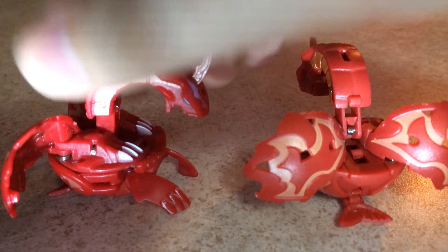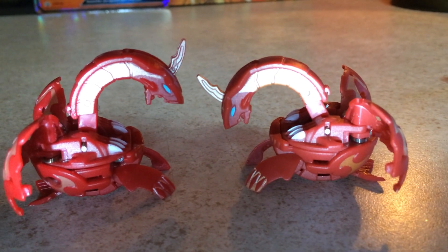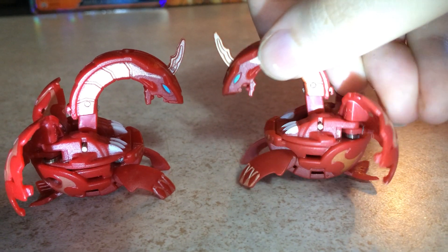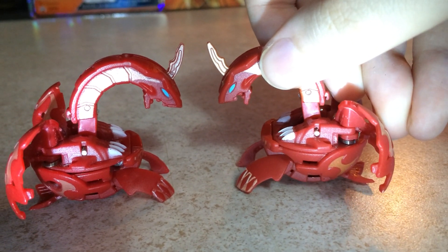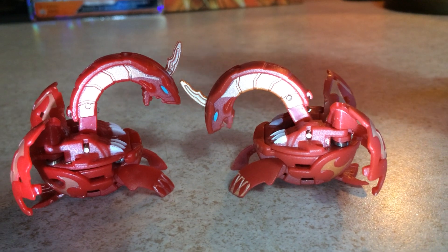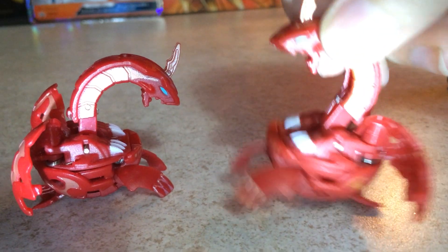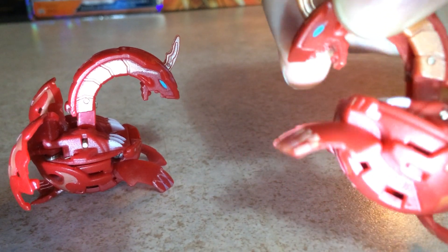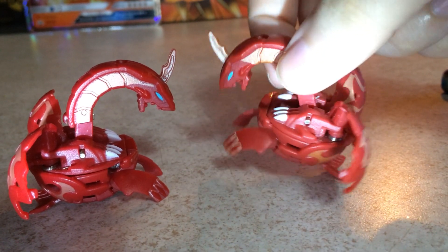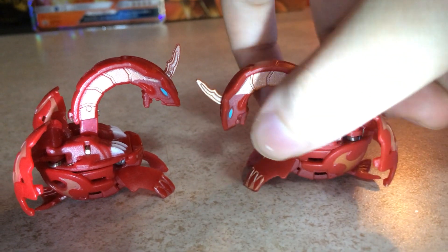Sorry if the lighting is a little bit bad, but it's the best I can do for now. These figures — it's a side-by-side comparison. Wish the head was more aligned so I could fucking tell. But the person who had this one didn't give a shit — the mouth just goes all the way back. Take better care of your bakugan, people. Seriously.